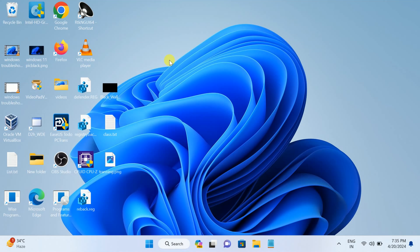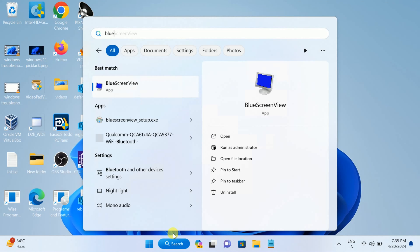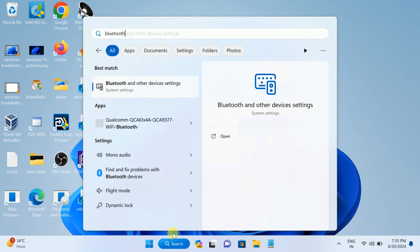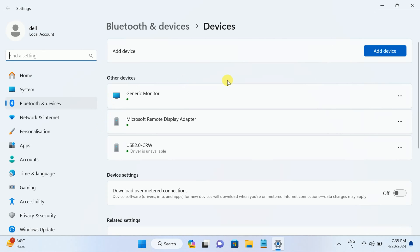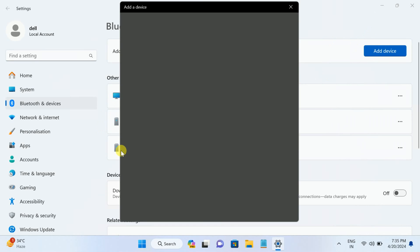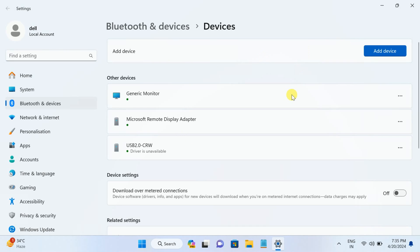Hello everyone, welcome to How to Fix Tech. In this video we are going to fix the issue of Bluetooth not working on Windows 11 — the Bluetooth on/off button is missing. Let me show you the error first. If I go to Bluetooth and other devices settings and click on 'Add device,' you can see there is no Bluetooth on/off button. If you are getting the same issue, this video is for you. We will troubleshoot this step by step.